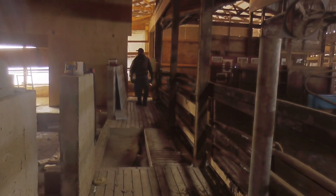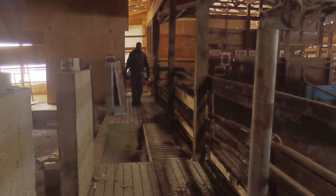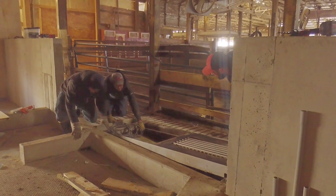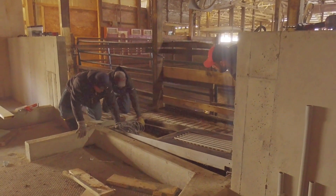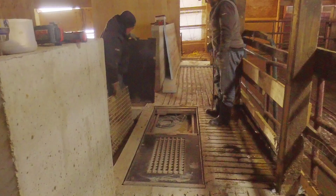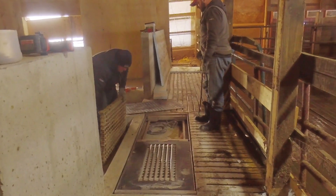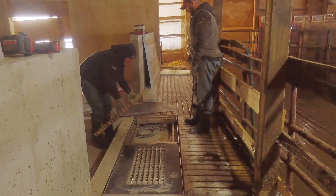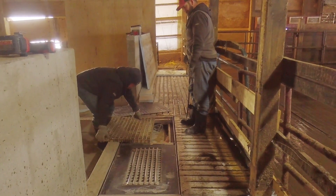One of the first things we have to do to get these robots in is get these scales set in here first. We've got to get them down, and that'll help us roll the robots in over top so we don't fall in that hole there. So that's what we're doing right now — getting the scales in.